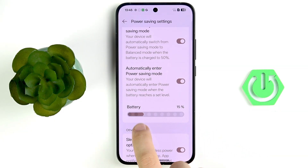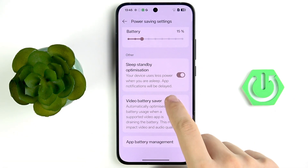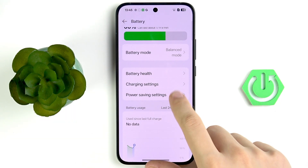Set the battery level to your preferred percentage — for me it will be 15%. Now scroll down and here you have 'Sleep standby optimization': your device uses less power when you are asleep and notifications will be delayed. You can enable or disable that.